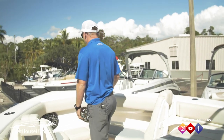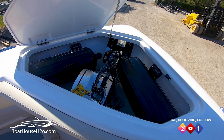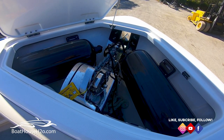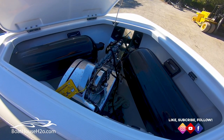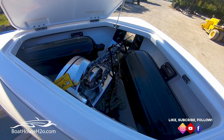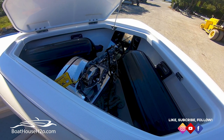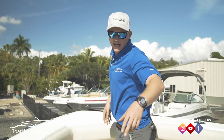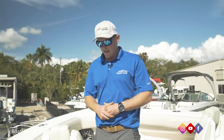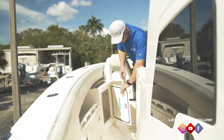Moving further forward, there's access to the windlass down below. Another subtle little feature with that storage — you've got designated bumper storage. You can do two on either side, giving you four total bumpers, designated and set up right in there. There are plenty of rod holders all along the sides of the gunnels, a lot of room for your rods, and storage compartments all the way down the side of the boat.